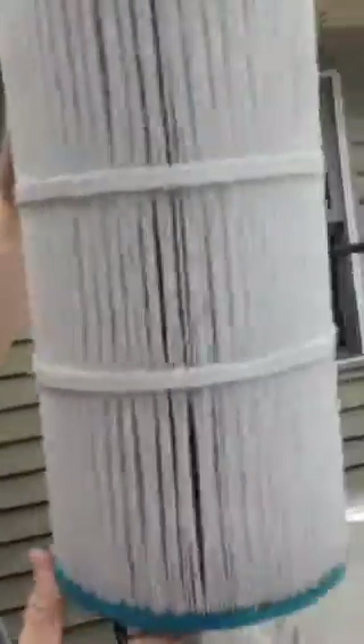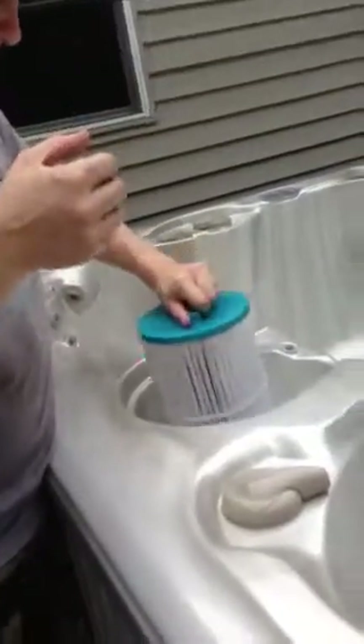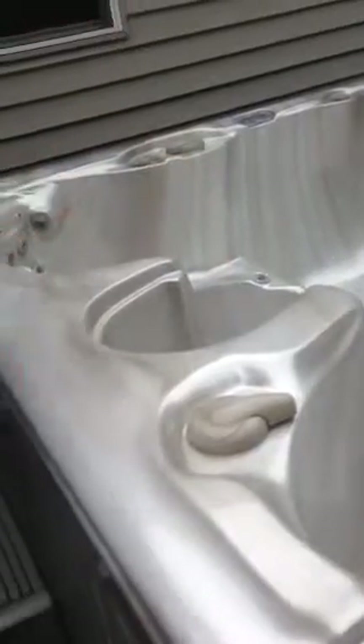Get your filter. I'm going to drop it straight down in there. It'll sit right on the bottom. The handle goes to the upside.